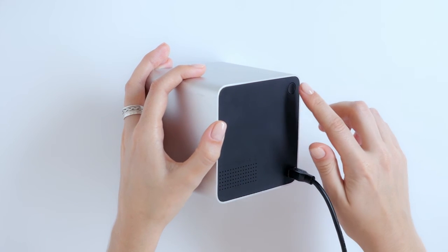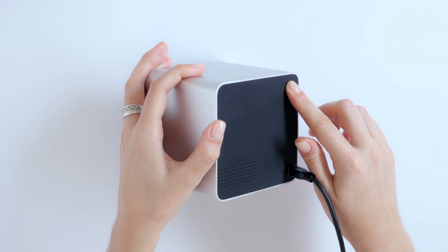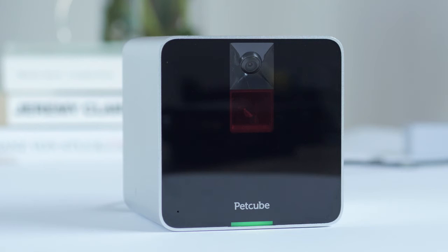Press and hold the Start button on the back of the PetCube camera for about 3 seconds. Release the button after the light on the front of the camera changes to green.